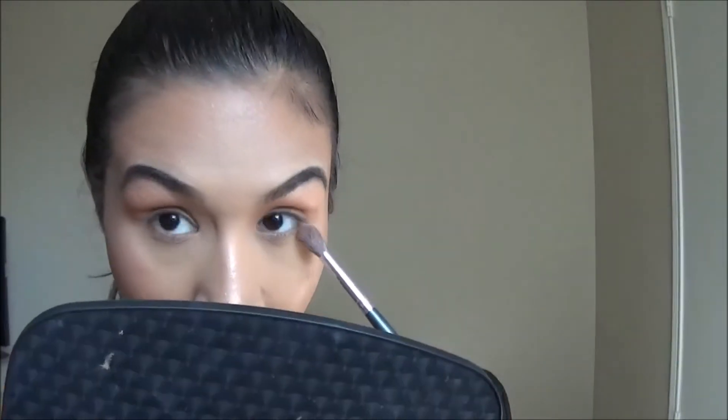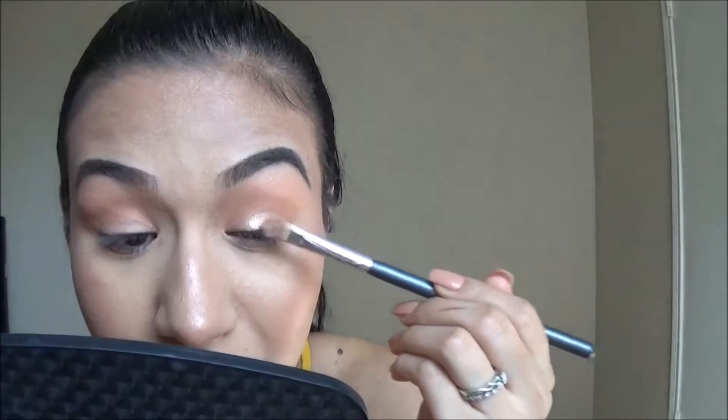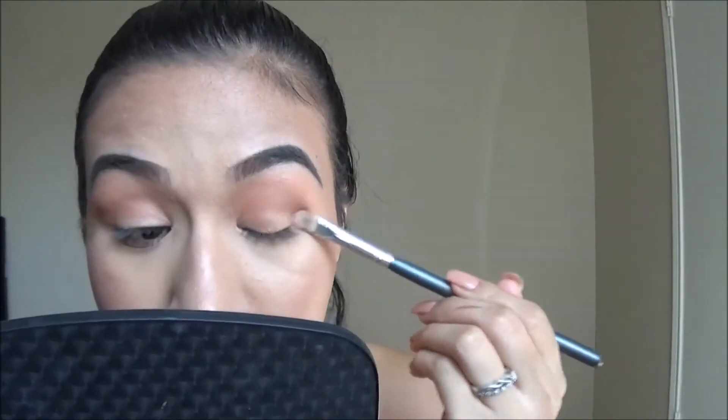I'm also applying some bronzer on the outer corner and underneath my eyes. Then I'm taking a flat brush with the highlighting powder — wetting the brush to get more pigment — and placing it onto the lid. If you want to add more pigment you can tap it on with your finger, but I'm going to leave it for a soft, subtle look.